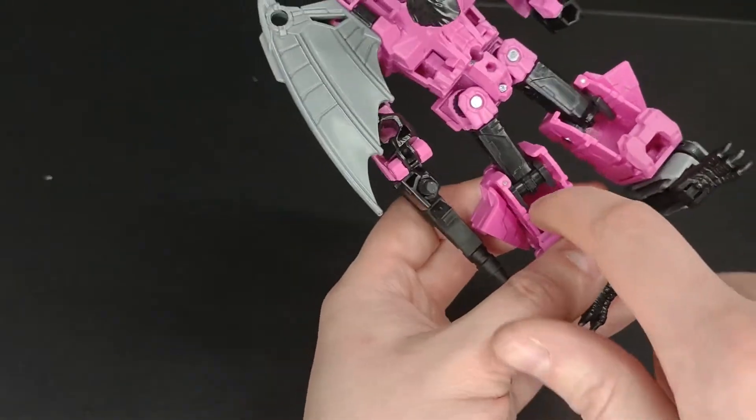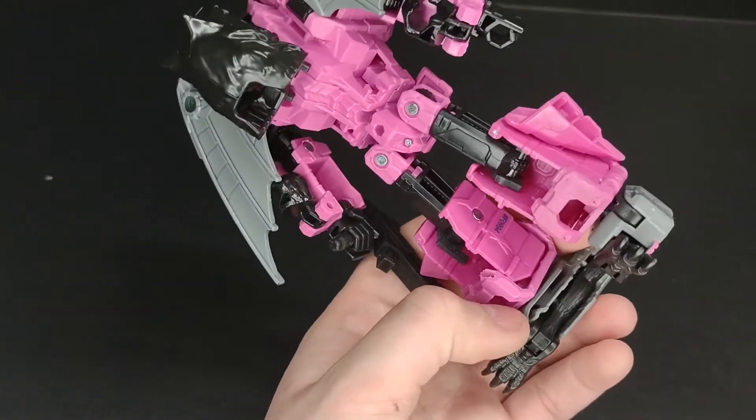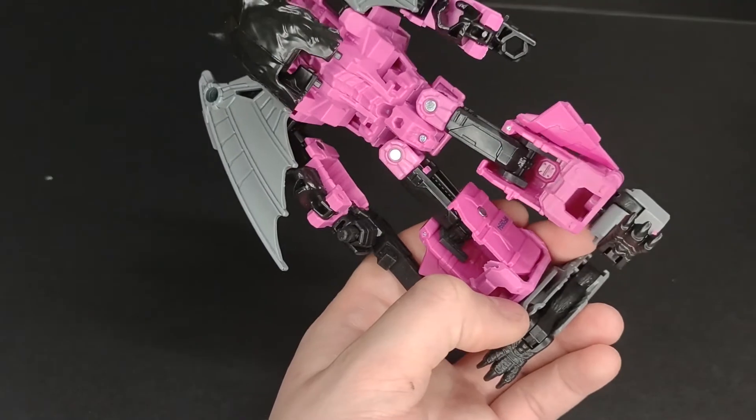If you ever want to remove them, those tabs are basically there so you can grab them with needle nose pliers and remove them.